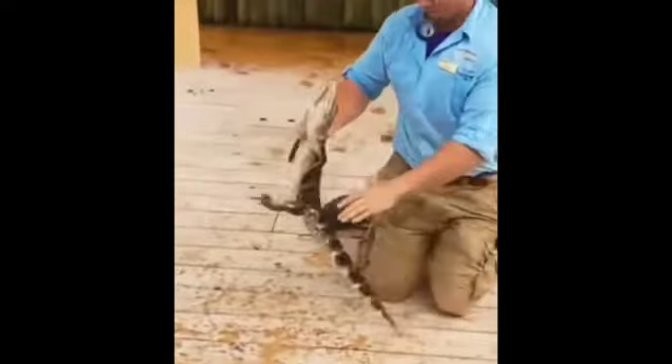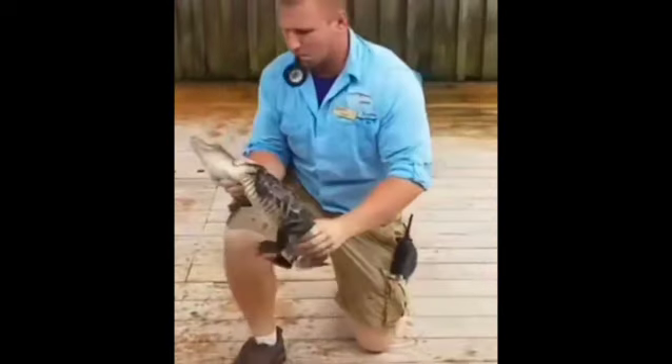Next, I'm going to kneel down to make sure I'm as quiet as I can be, because alligators can actually sense vibrations through the water. Next, I'm going to find an alligator of a good size and, as fast as I can, reach into the water and grab it right behind the neck. Doing this allows me to safely grab the alligator without getting bit.